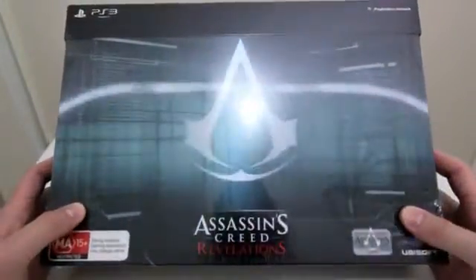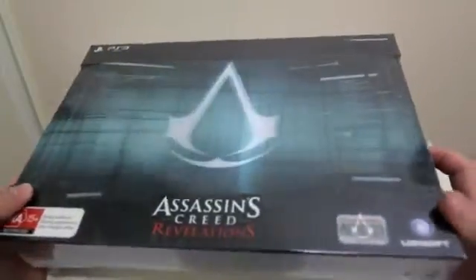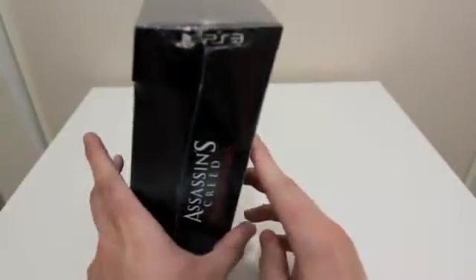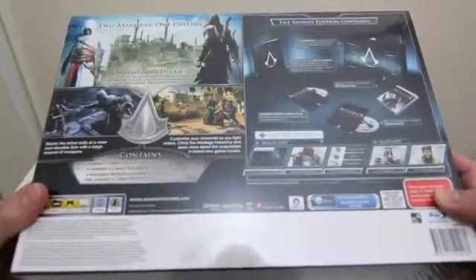What's up everybody? It's Muhammad from Product Feedback and in this video we're going to be unboxing Assassin's Creed Revelations. I'm a big fan of the Assassin's Creed lineup and I'm happy to support Ubisoft, so I decided to go out and buy the Animus Edition.